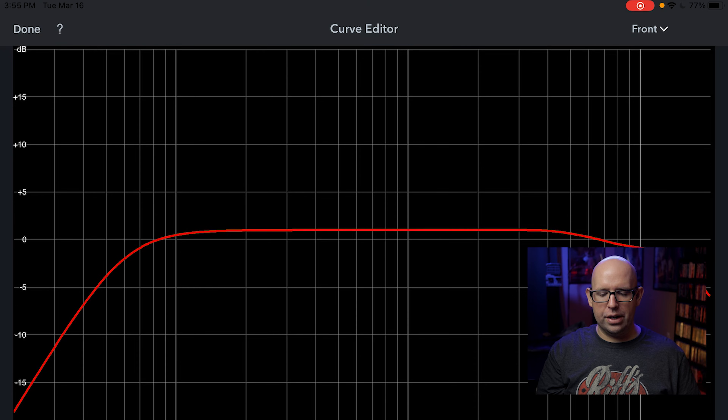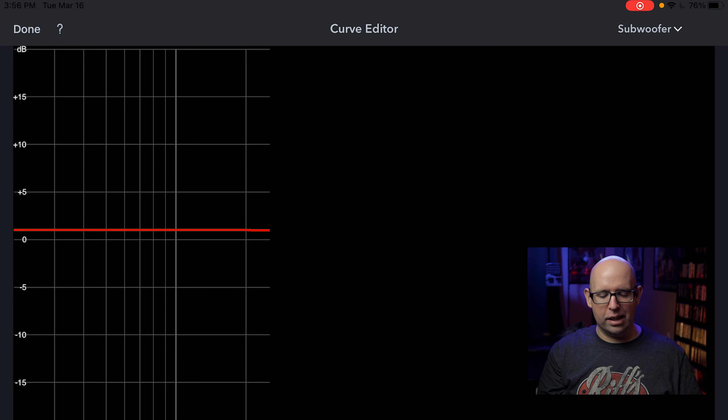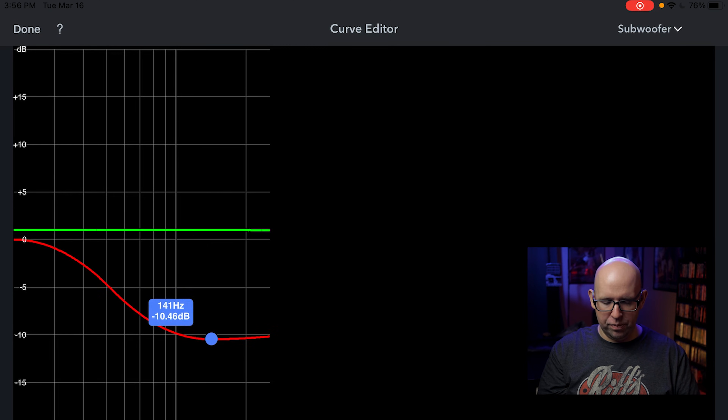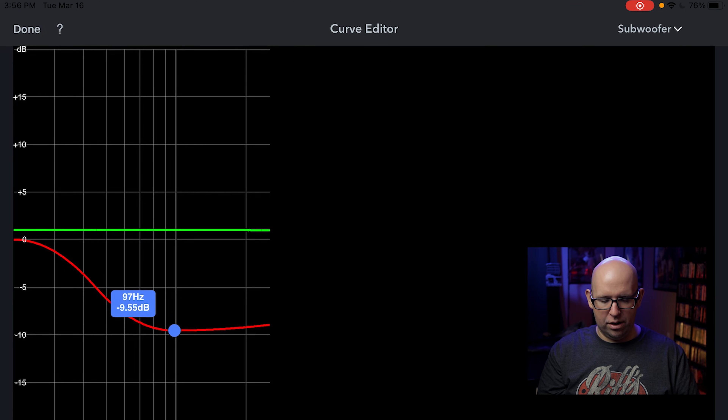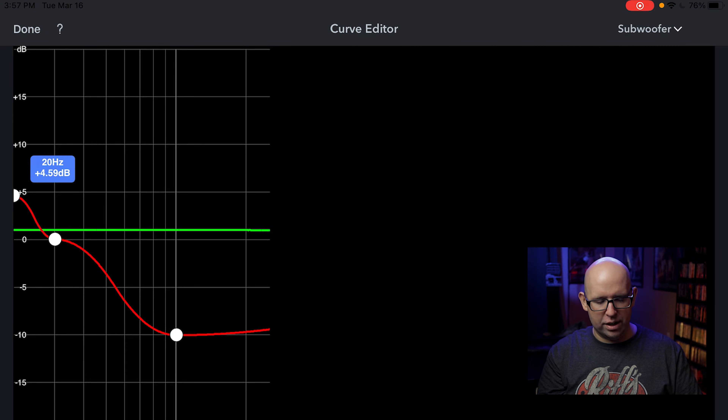In the curve editor you can actually start boosting or cutting specific frequencies. Going to the subwoofer, for instance, you can set a house curve right here — select a point and drag it down, say minus 10dB at 100Hz, then bring it up around 30Hz to keep it level. One issue is that sometimes the line on the far left isn't perfectly straight, and when you add points the app can automatically snap to minus 2 or 3dB or make it hard to select. It's very finicky — that's one of my biggest negatives about the app.